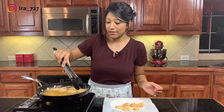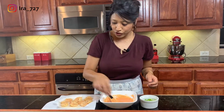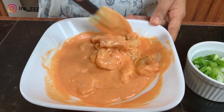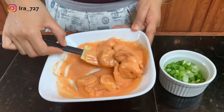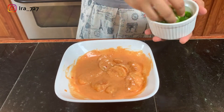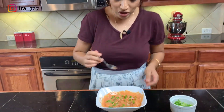Now I'm going to dip all of the shrimp in the sauce and mix it really well. Look at that goodness — it looks so good! You can garnish it with some scallions, and this is ready to eat. Let me try one.